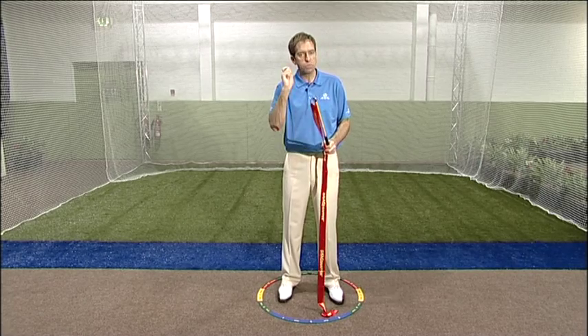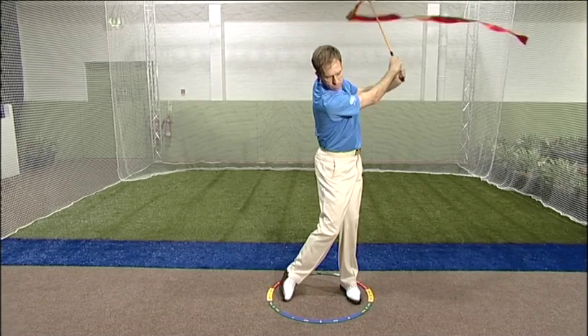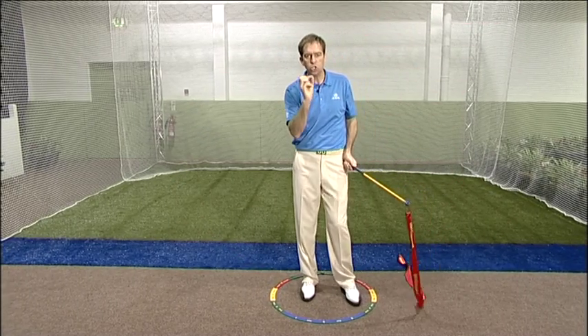There's going to be an audible feedback for them to know they've really released that full power. That's the sound they're going to work to achieve.